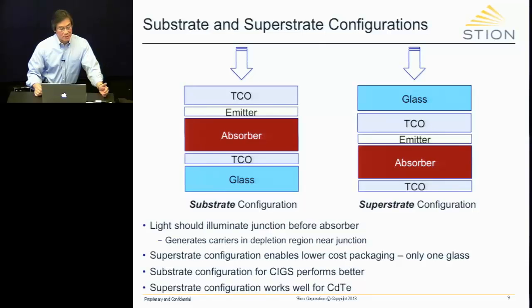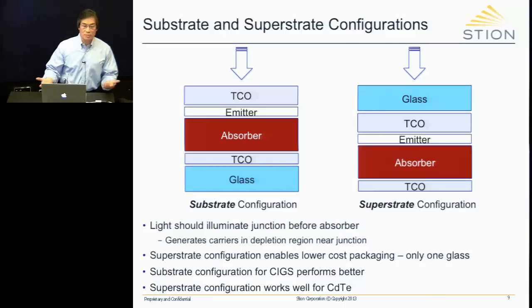We selected glass as the main material because, for one thing, it is cheap. You can get it in very large quantities anywhere in the world. The glass shown here is soda-lime glass, which you can buy anywhere in the world. Secondly, it's very flat. And it's dielectric, so you don't have to worry about issues of shunting.